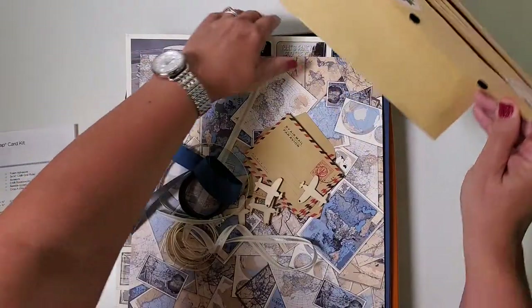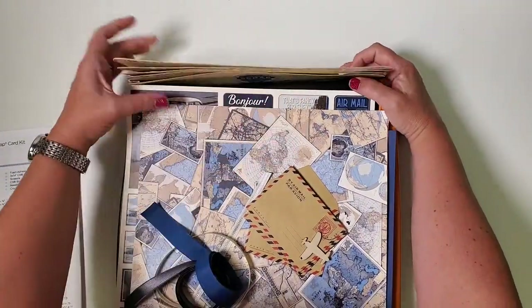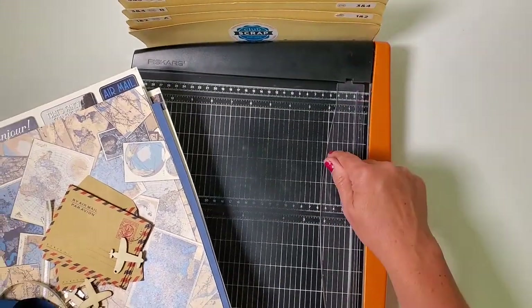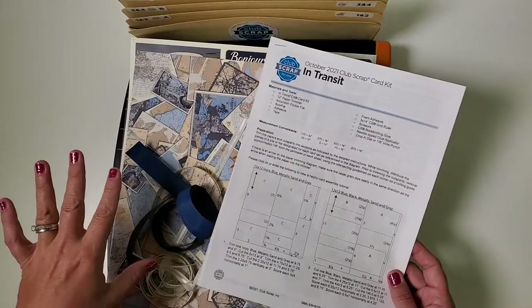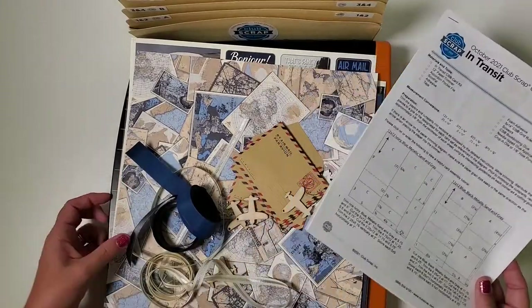I've got two little hook and loop dots here which I'll place under my Fiskars trimmer. If you don't happen to have a trimmer like this, I can't recommend this one enough, so keep your eyes peeled to pick up one of these Fiskars trimmers. You'll also need a scoreboard, which will come into play a little bit later, as well as your basic supplies like scissors, tape, that kind of thing.